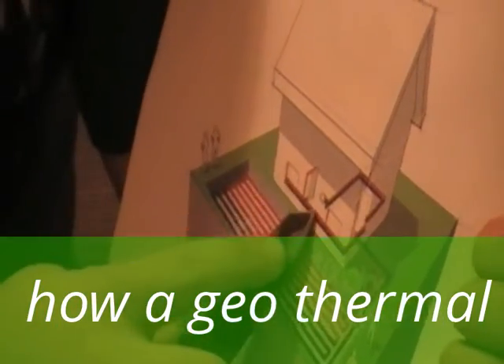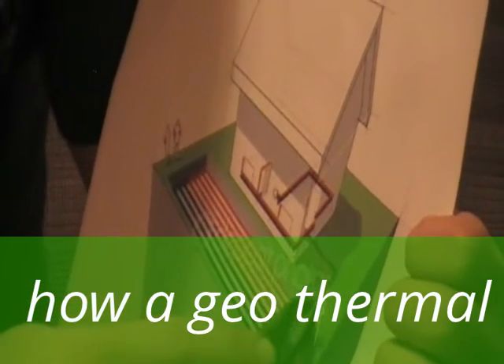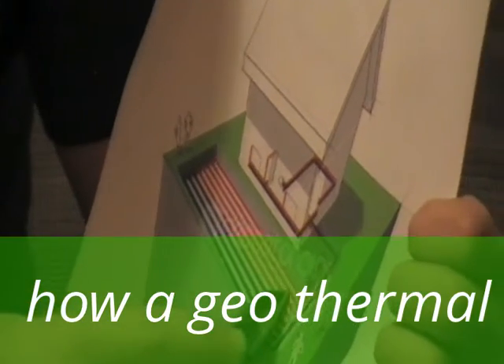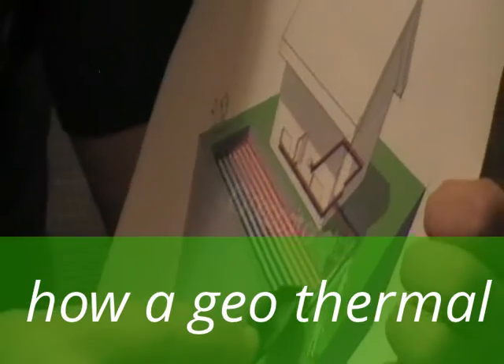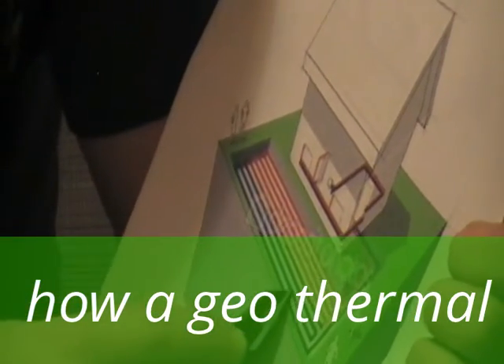This right here is your heat pump and this is your water source. The water goes through the heat pump and goes down to this corner and around all these corners, and then it starts to cool off because the ground temperature is cooler than the above-ground temperature.